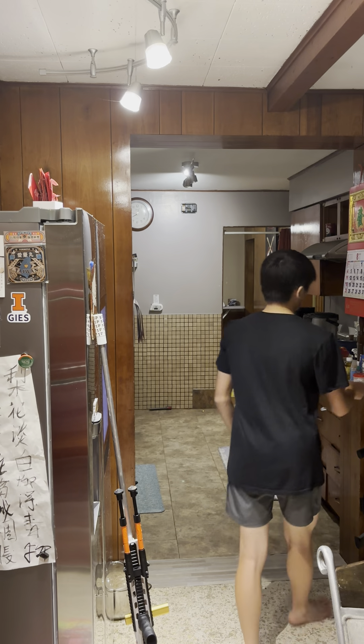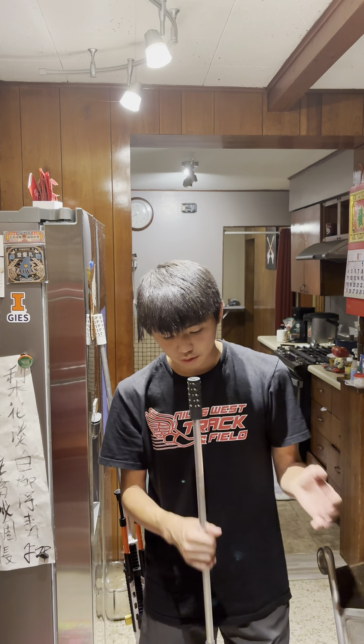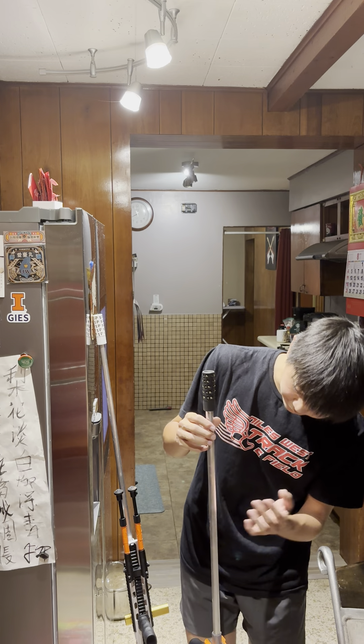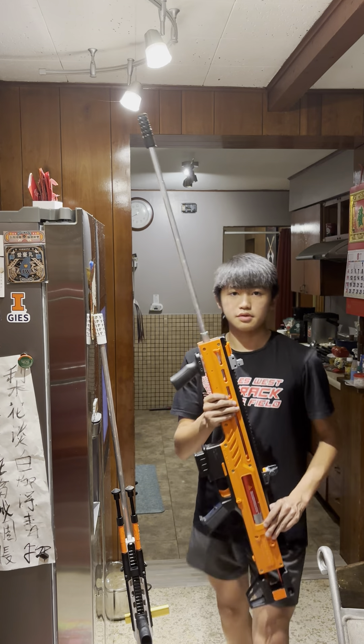Next we got the War Saint. I just dropped the barrel — it fell on an angle and I don't know if it's bent or not. We're gonna find out right now, so big sad. It might be bent, but here's the War Saint as usual.